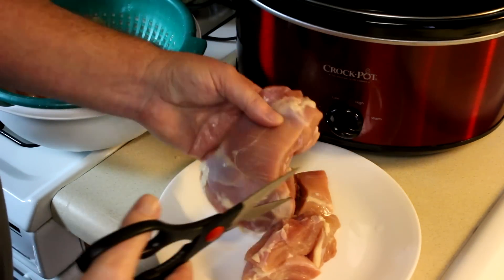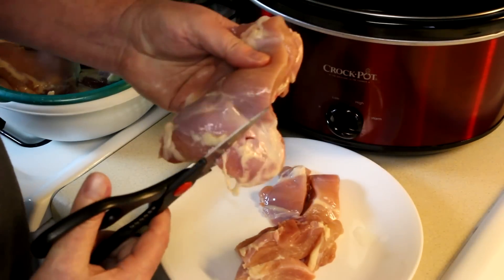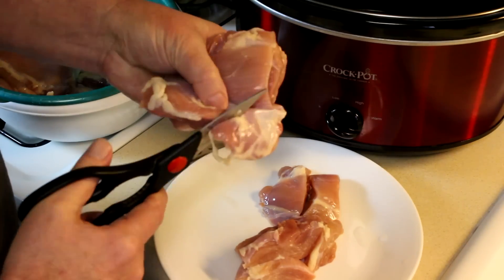This is a big thigh. I bought this at the Sprouts Market, but I think they get them from Petaluma Poultry. These are Rocky the Range chicken.